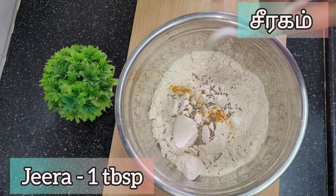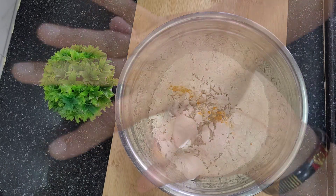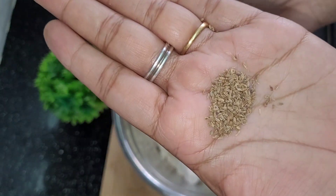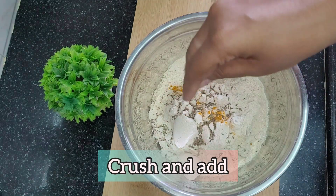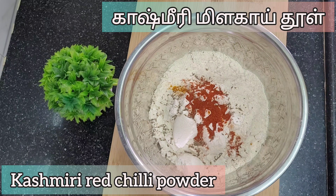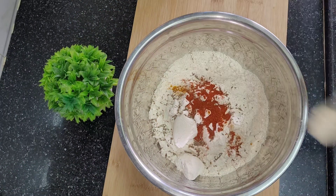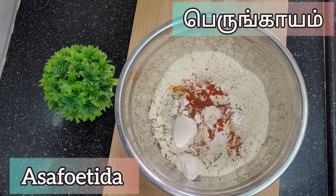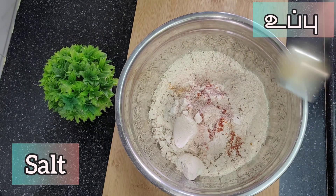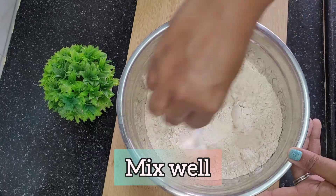If you want to add more flavor, add a little bit of Kashmiri spice. It will make the taste just right. Mix it all together and combine the paste.